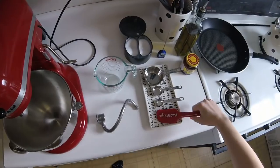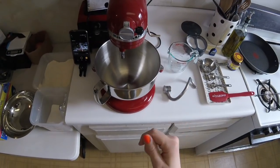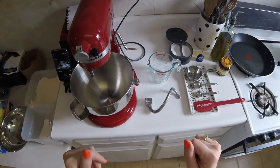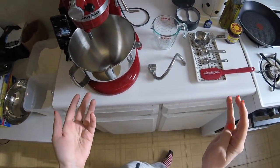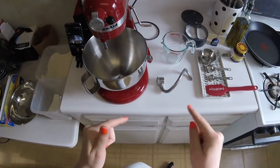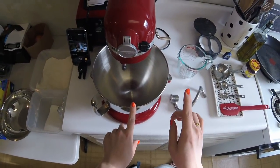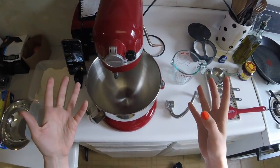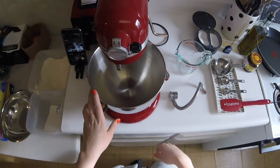We're making breadsticks. In two days I'm making a dinner I've never made before, and I wanted to make breadsticks for it. I really don't want to do everything on the same day, so I'm going to make the dough today and allow it to rise slowly in the refrigerator. A cold rise should give it a better, more complex flavor. So we're just making breadstick dough today and then in two days we'll come back and make actual breadsticks.